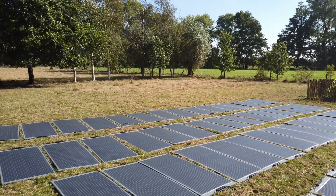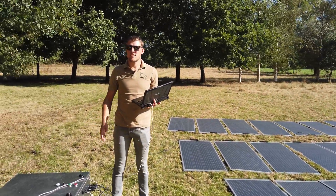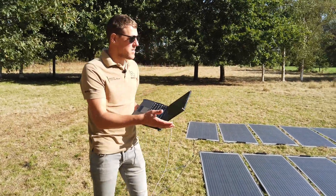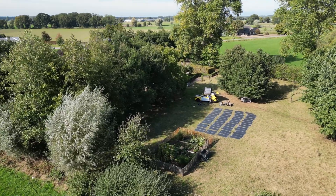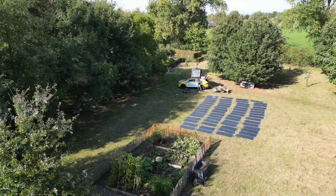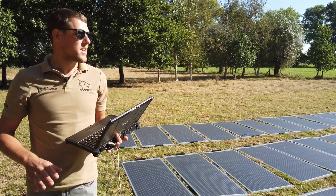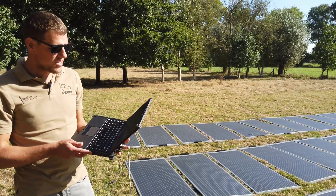At the moment we are fully in our pre-expedition in the Netherlands, visiting all kinds of projects and testing our gear and equipment. As you can see, we have put all 60 solar panels in a field to test the charging unit. We finally have some good weather because the first one and a half weeks of our pre-expedition it was raining like hell, but now we can do the testing.